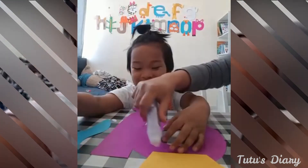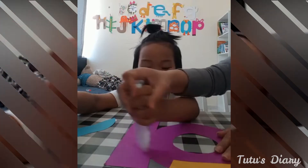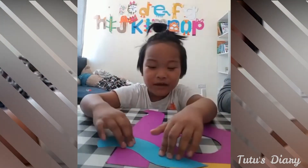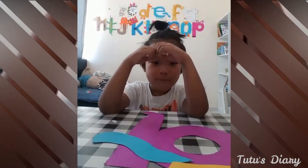So put some glue here, put glue up here, up here. Well done! Stick it. Now we're gonna pick two — stick two.